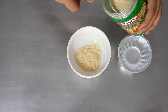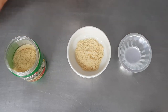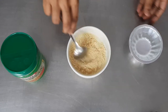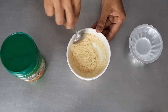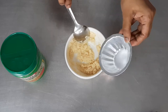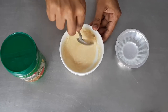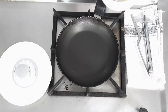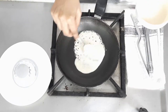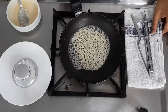Moving on to parmesan crisp. Take about 2 tablespoons of parmesan cheese in a bowl and add a little bit of water part by part, mixing to make a medium-thick batter. For the first time, add the water in parts so you get an idea of the consistency needed. Then on a hot non-stick pan, put about 2 tablespoons of the mixture. You can also put it in a ring mold to get a better round shape.